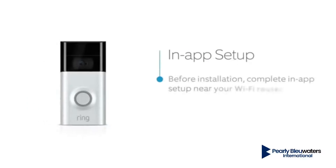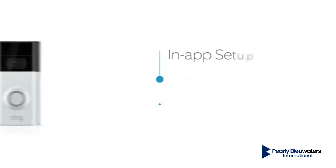Before installation, complete the in-app setup of your Ring Doorbell indoors near your Wi-Fi router. If you need help, refer to our video on setting up your Ring Doorbell in the Ring app.